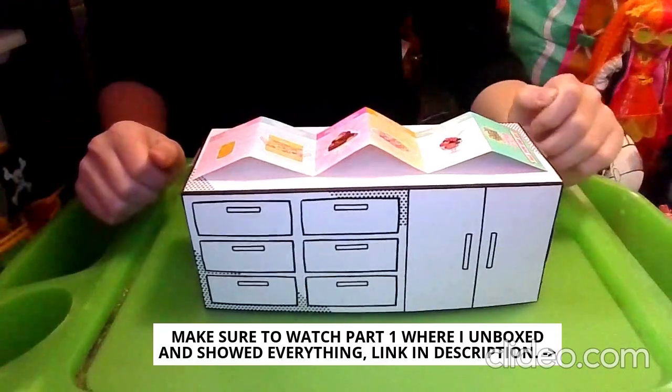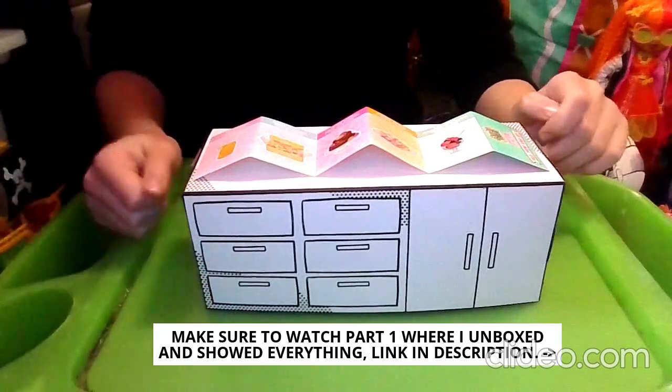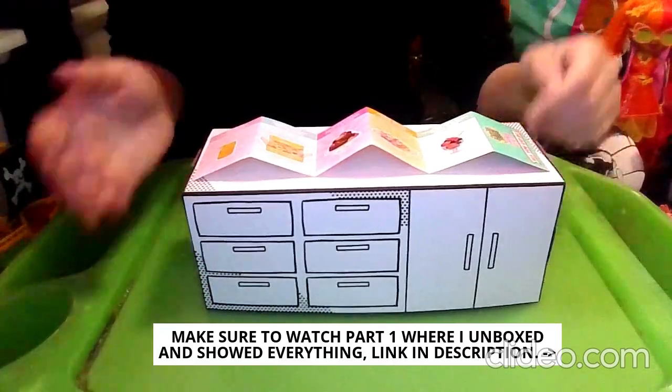What's up my bear cubs! Jan and Bear here, and today we are doing part 2 of the unboxing of MGA's Miniverse All-You-Can-Eat Storage Case.